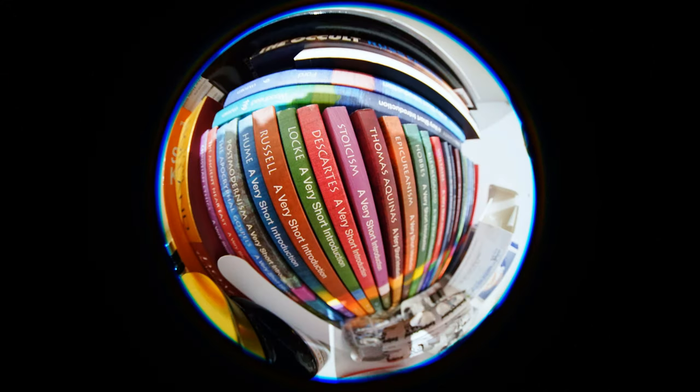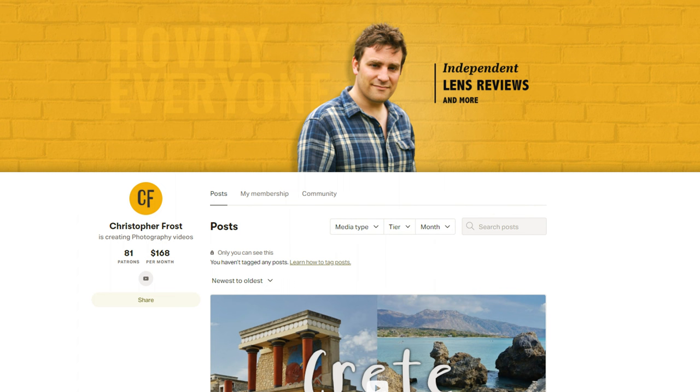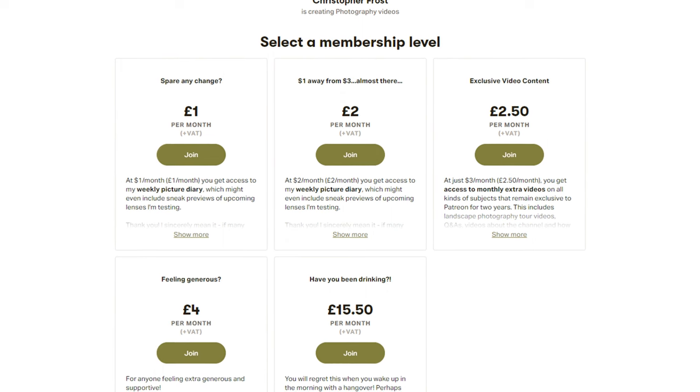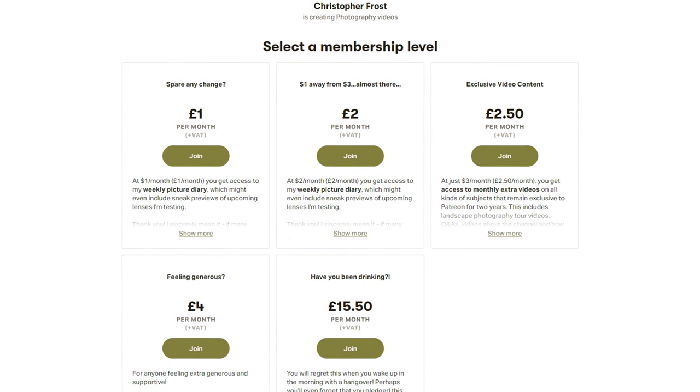Thanks for watching, everyone. This was an enjoyable review to make. Most YouTubers out there have a second channel for all their random bits and bobs. Well, I like to put all that stuff onto my Patreon page, exclusively for all my supporters over there. Thank you to all of you for helping to keep this channel going, and you can always check out my Patreon page in the description below. Ciao for now, everybody!